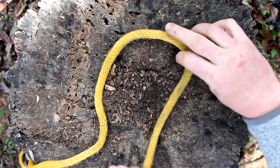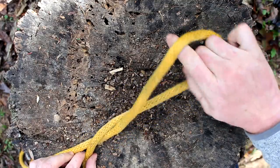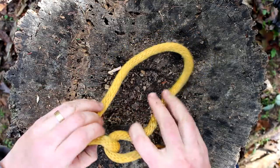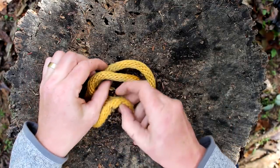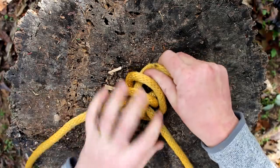Let me show you one more time, a little bit slower. Take this loop, twist, twist, then go ahead and flip it under, spread the loop apart, pull this part through — and that's it.